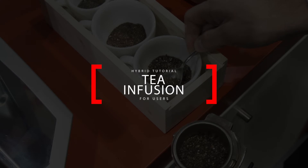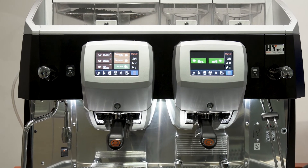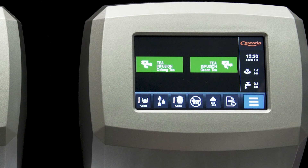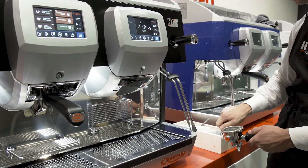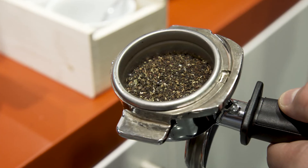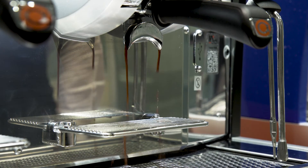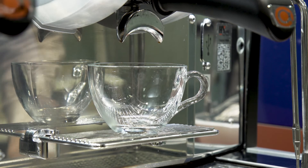To infuse tea using the hybrid, use specifically a dedicated brewing group and an identified double filter holder only for that purpose. Otherwise, the taste and flavor of coffee and tea can mix together, resulting in bad drink quality. To infuse tea for a single cup, take the double filter holder and put chopped tea leaves inside the filter basket. The quantity depends on the recipe, but it is about 1.5 to 3 grams.